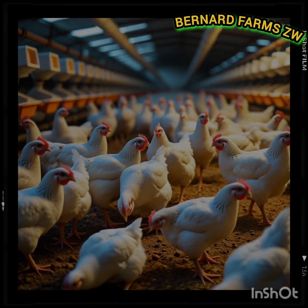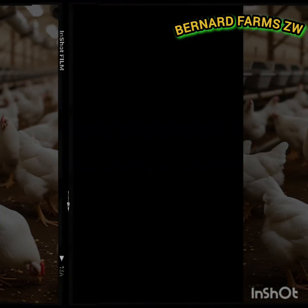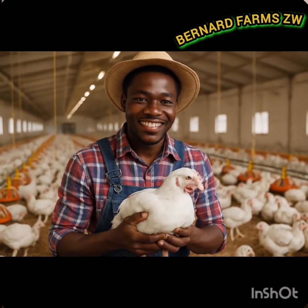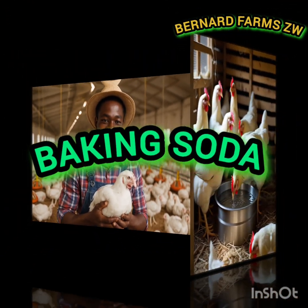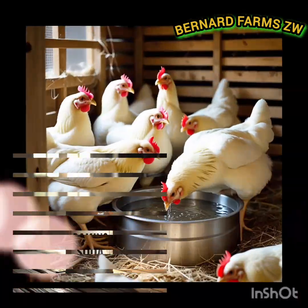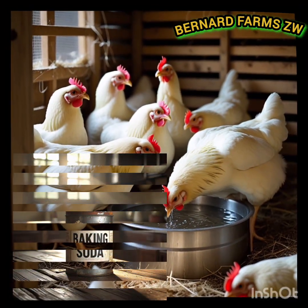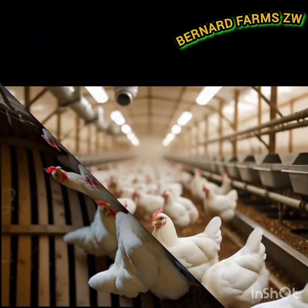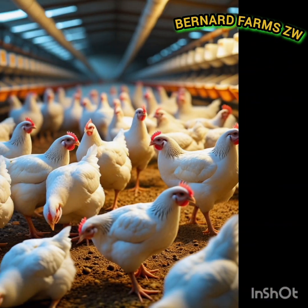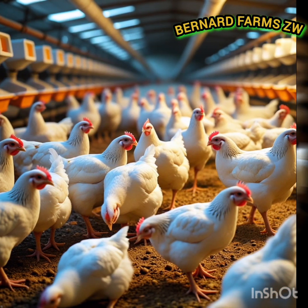If you want to increase your broiler weight, today I will reveal a secret trick used by most farmers: baking soda. The same baking soda in your kitchen can help your chickens grow bigger and heavier in just days. Hello everyone, I'm Ben, your passionate poultry farmer. Stick around to learn how.